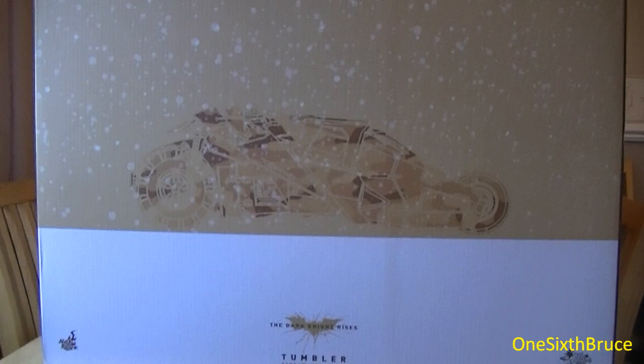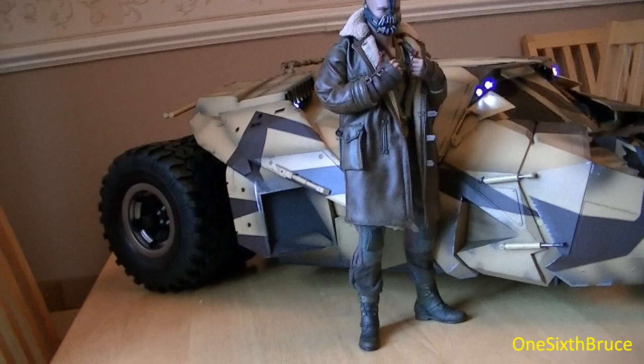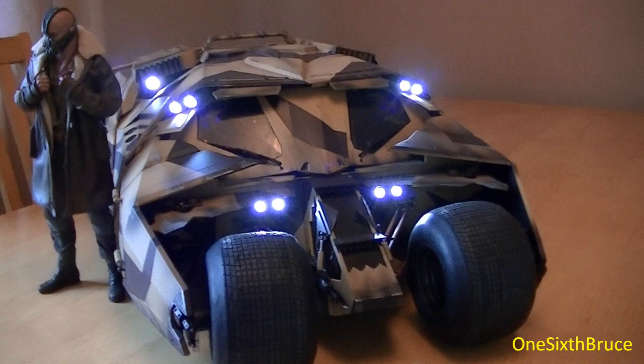I'm not going to score it using my usual categories because they wouldn't really fit — it's basically just to show you what you can expect for this kind of money. First impressions: I've put the Bane figure to the side for scale. All I've basically done is taken the plastic off the rubber wheels, switched on the lights — Wyman left the batteries in — and put Bane inside to show the scale.